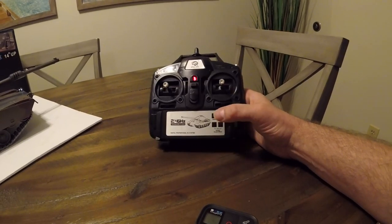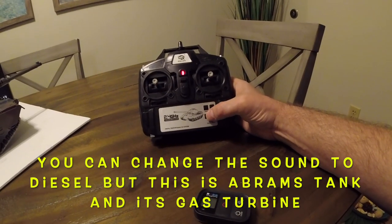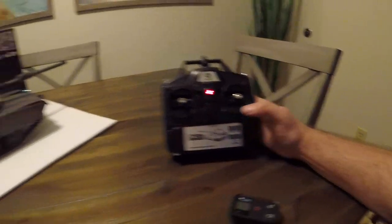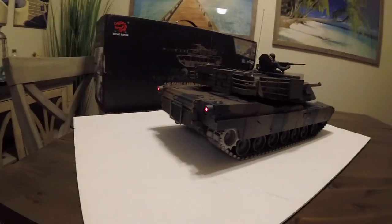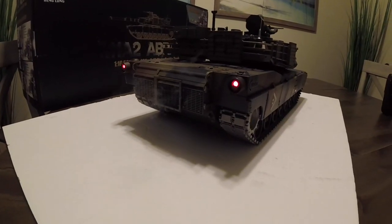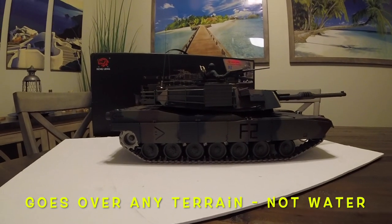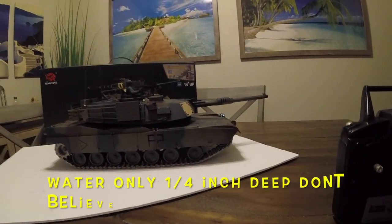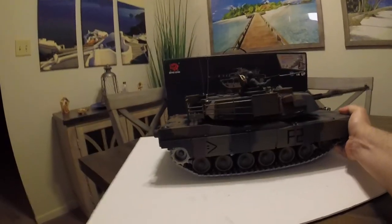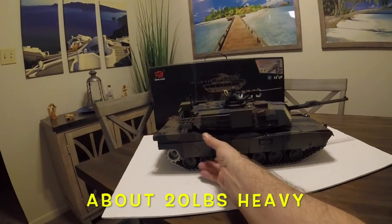On the remote you have a volume control, and if you hit these couple of switches it'll change the sound. Now we're going to hit the smoke — smoke will start coming out the back as you can see. Pretty cool. This will go over rocks, sand, a little bit of water, though you don't want to get it into too much water. This thing weighs about 20 pounds — it's very heavy.